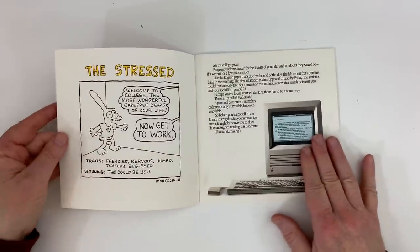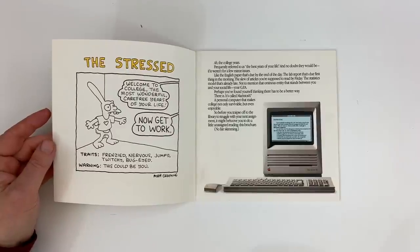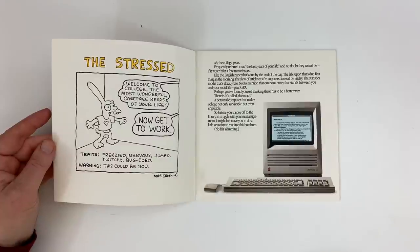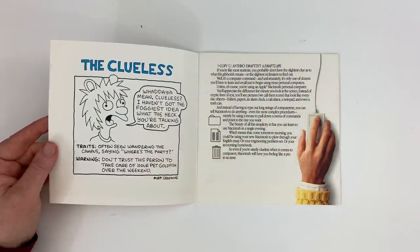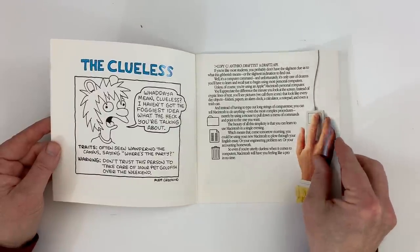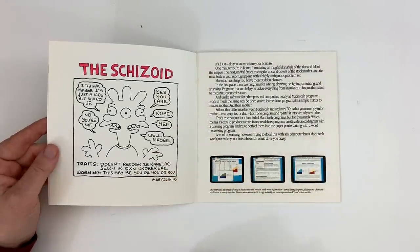Every other page features the different kinds of students you'd find on campus and why they should get a Mac — such a smart concept. There's 'Stressed,' 'Clueless' — 'I haven't got the foggiest idea what the heck you're talking about.' And the typography is that Apple Garamond font from that period. These comics are simple, but this probably paid great and wasn't the most demanding job. Groening's lettering is as iconic as any cartoonist's — you could call it the Groening font.